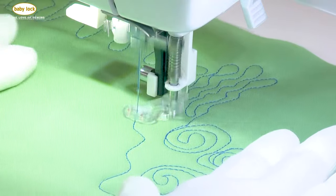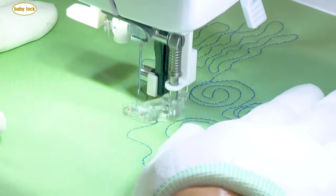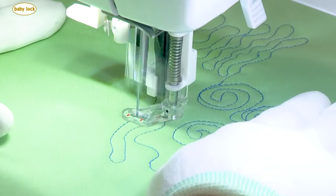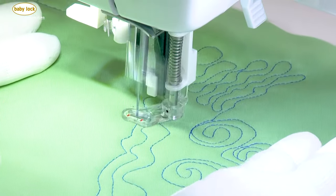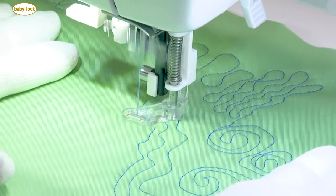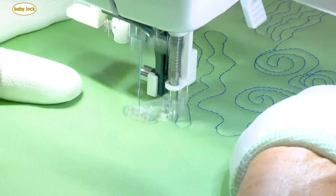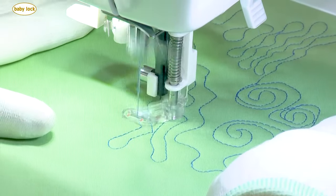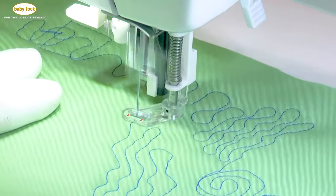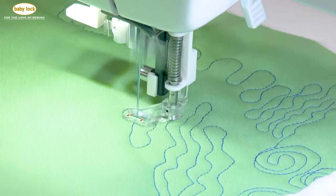I always look at free motion like driving a car. Most people when driving have their foot pedal to the metal and then back off. When you're free motioning, people do the exact same thing because it's something you press down — just like your gas pedal. So if I can keep that press consistent, I can match the movements of my hands or fabric to that movement.